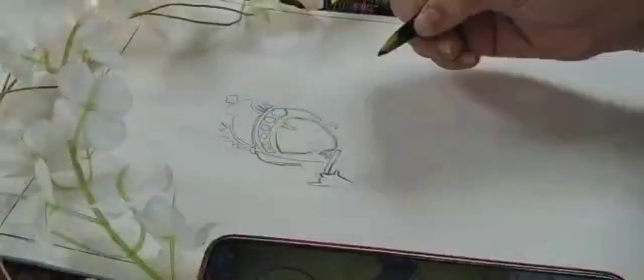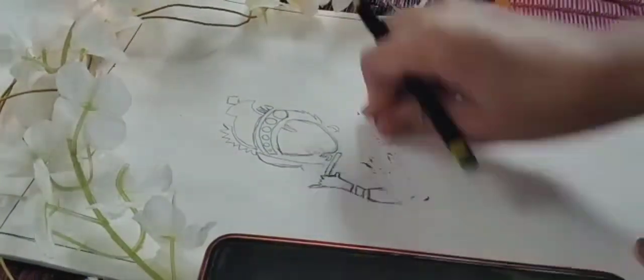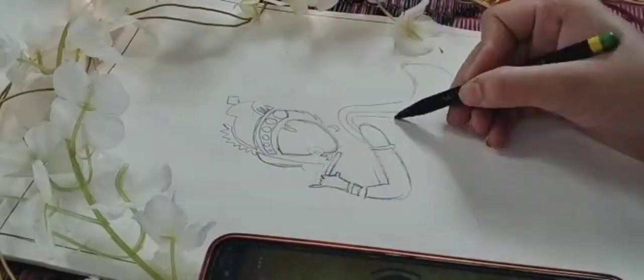Hey there, it's Sanvi and welcome to my channel Riyadh Vlog. Today in this video we are going to make a drawing of Lord Shri Krishna, so do hit that like button if you like it. Let's get started into the video.